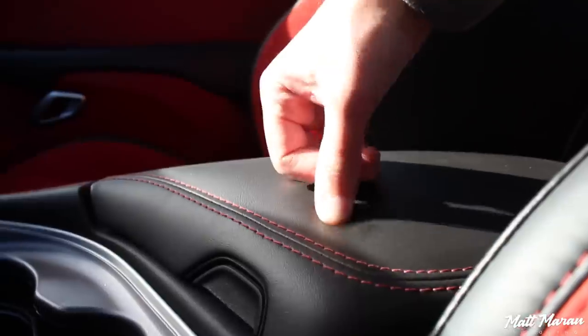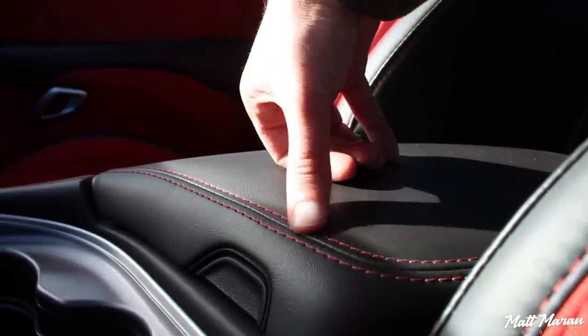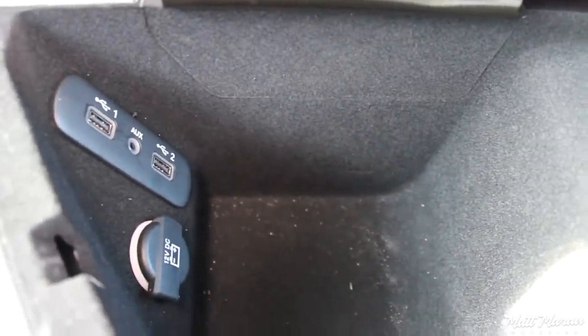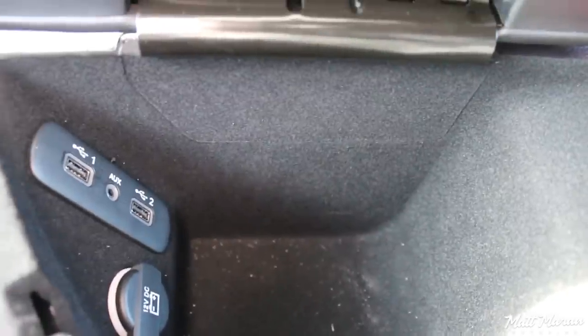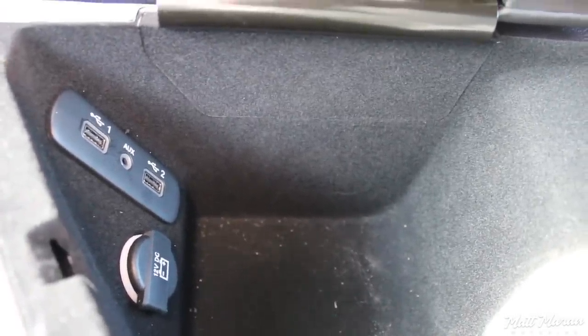Coming back, you have the center armrest, which is really nice and softly padded. I love the red stitching to go along with the red interior. Open it up and you have a nice deep cubby with two USB jacks, an auxiliary jack, and a power outlet — plenty of space. That really makes up for not having anything out in the open. Compared to something like the Camaro, which has a much more shallow and nearly unusable center armrest, having something nice and deep here is really great. Overall, it makes it very easy to live with as far as storage goes.